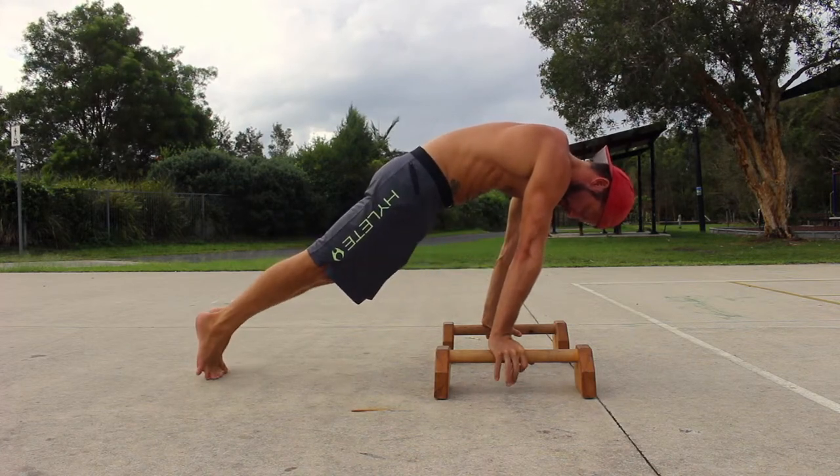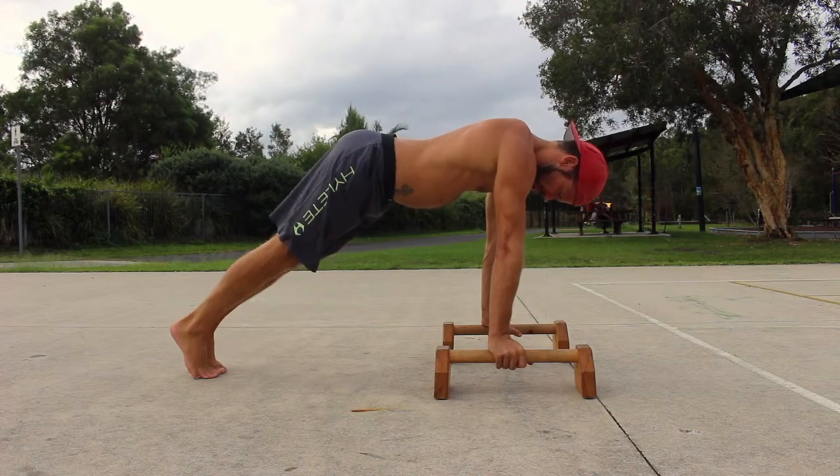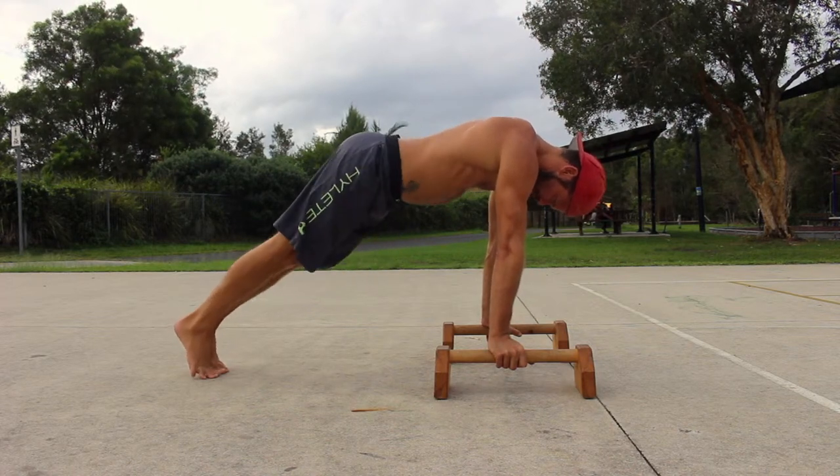Start in a front leaning rest with the P-Bars roughly shoulder width apart, the feet together and the shoulders stacked forward of the wrists. Set a strong posterior pelvic tilt — if you had a tail, you would be tucking the tail between your legs and contracting your glutes.